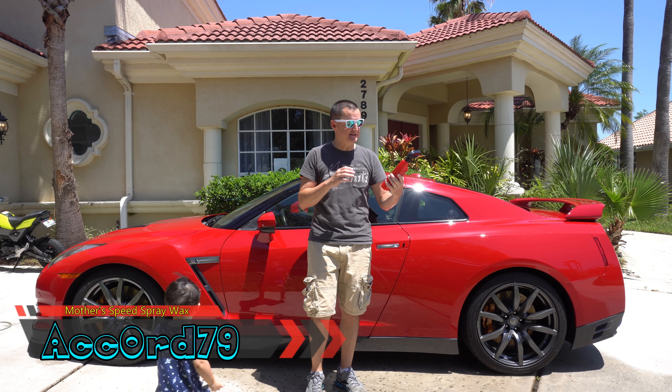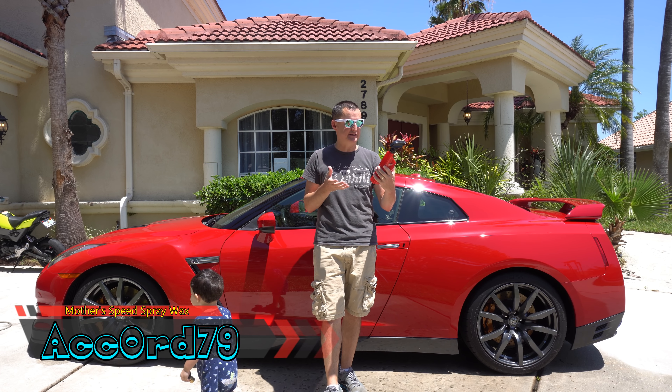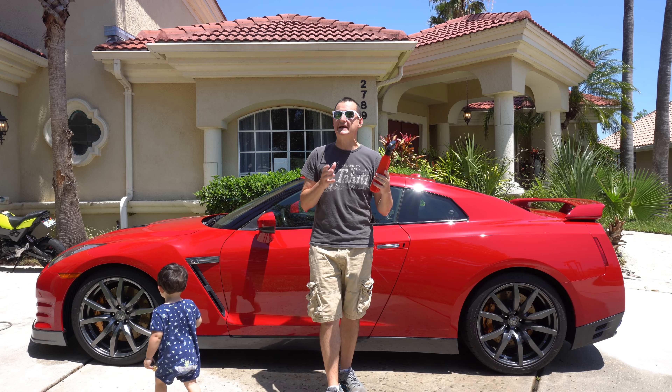What's going on everybody? Today we have a brand new product from Mothers for 2018 — their Mother's Speed Spray Wax. It instantly shines and protects, enhances color and depth, and won't stain your trim.